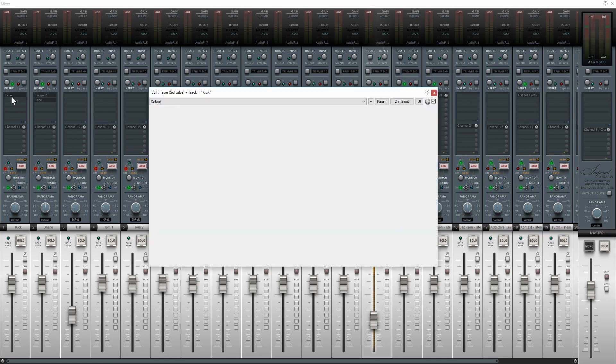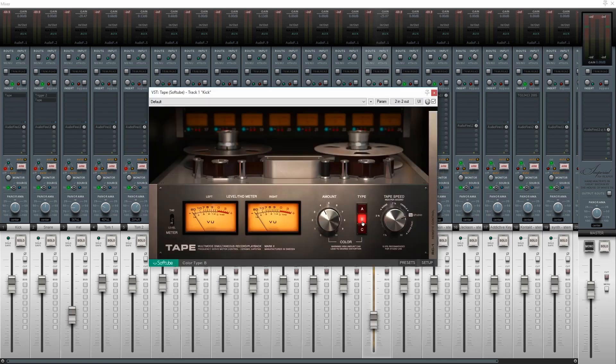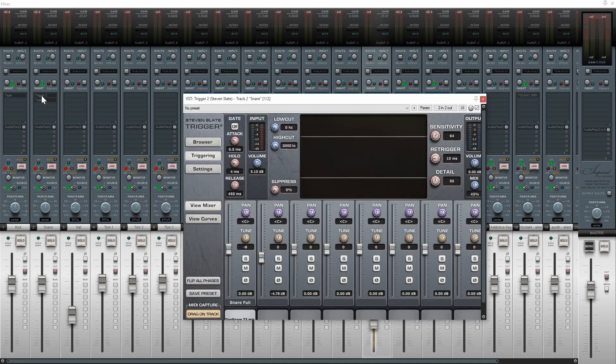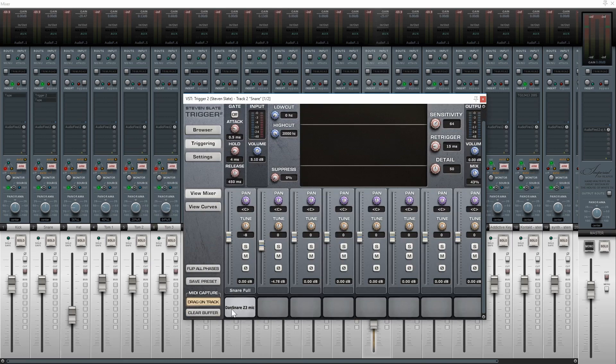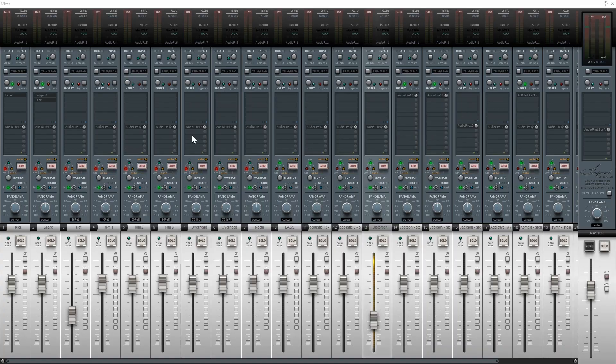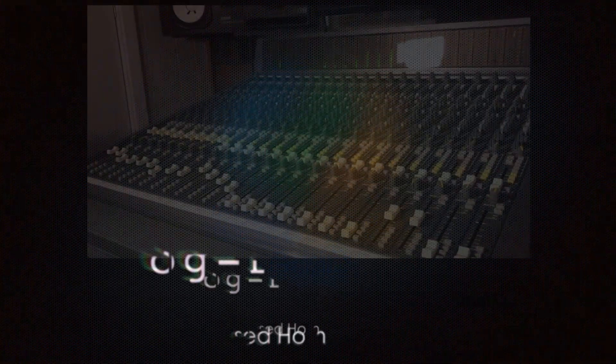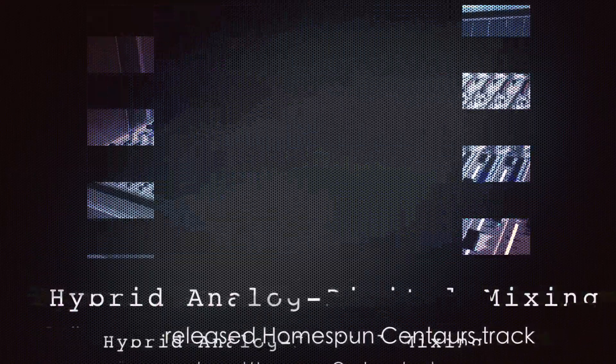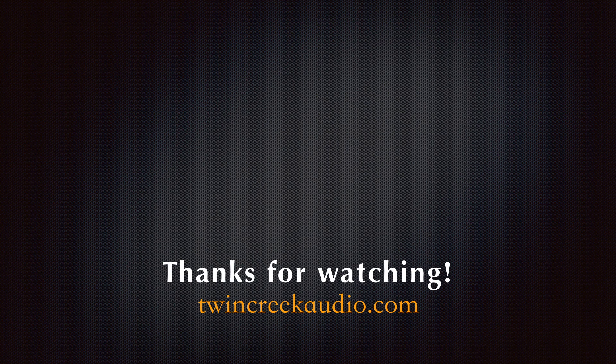As a bonus, on the kick drum I'm using the Softtube tape plugin set to the B type with the amount set to four — I really like that on kick drum and also on the snare. On the snare drum there's also a trigger sample: the Dan Snare from Z3TA, being blended with the original snare sound and not replacing it.